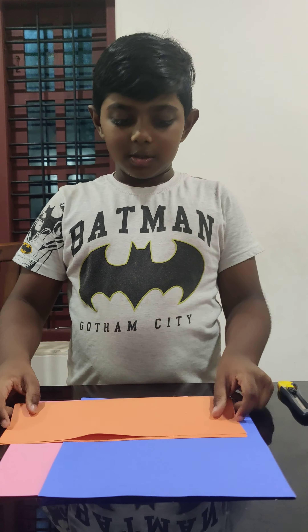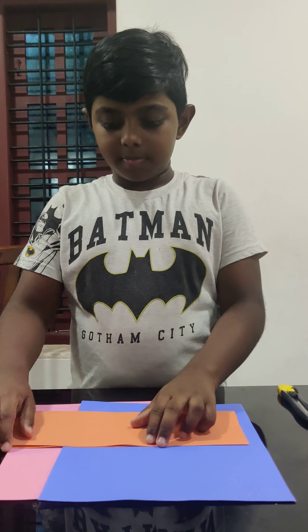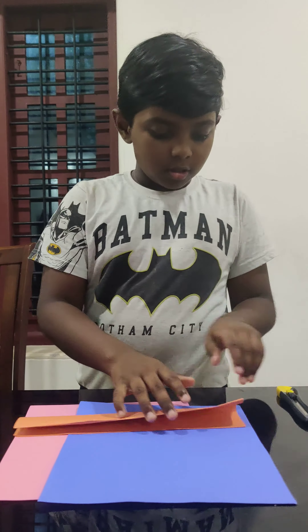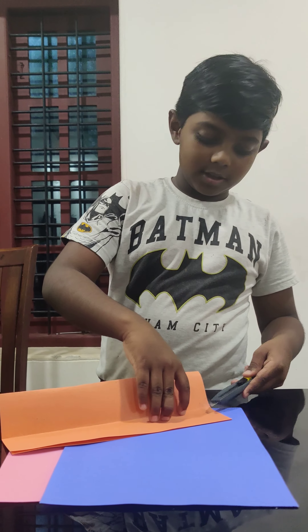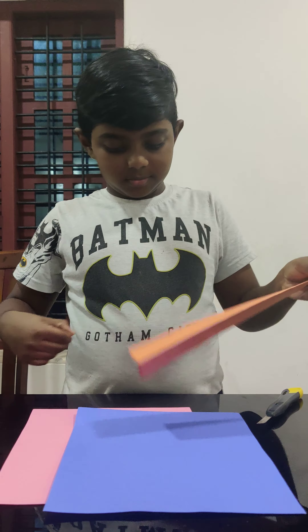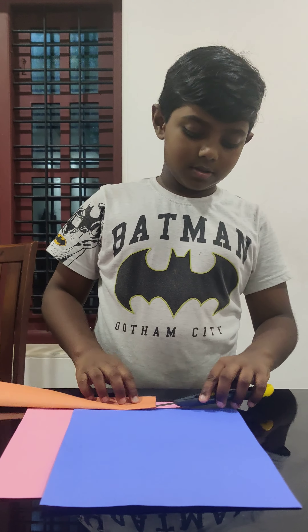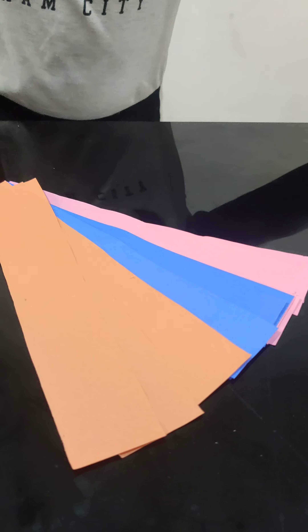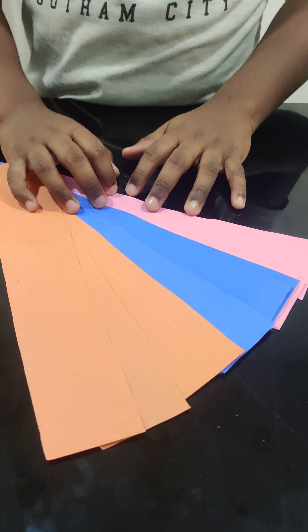We will fold the paper into four like this. And then cut them from here. This is how you cut it. We have cut the papers — now let's start making them.